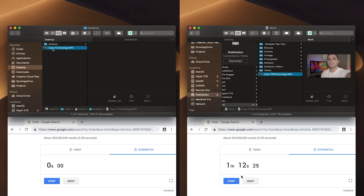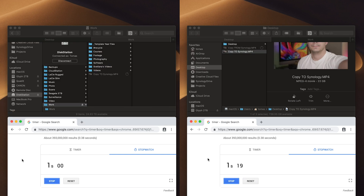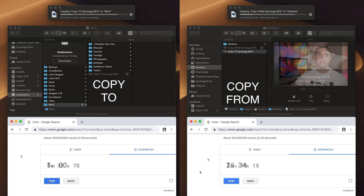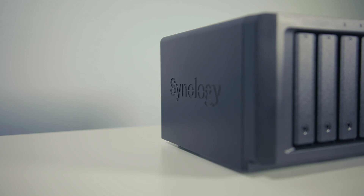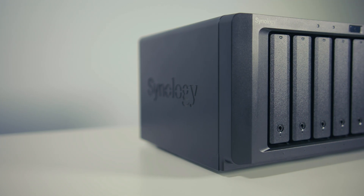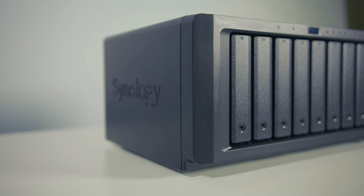To give you an idea of how this performs in real-world instances, I took a 22 gigabyte file from my iMac Pro and transferred it to the Synology — it completed in around one minute and 12 seconds. I took that same file, renamed it, and dragged it back onto the iMac Pro, and that completed in about three minutes and four seconds. One thing to note is that the SSD cache will increase its performance over time because it's learning your most frequently accessed files.